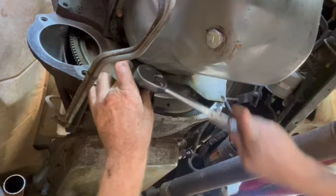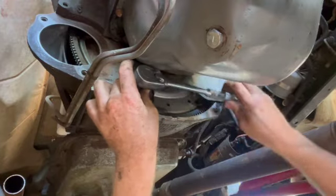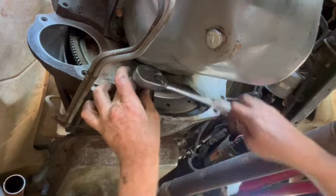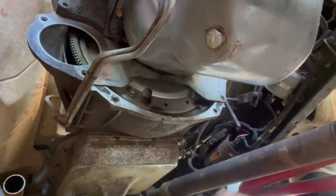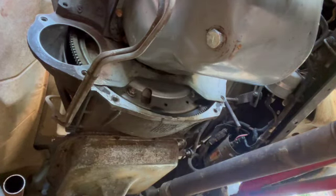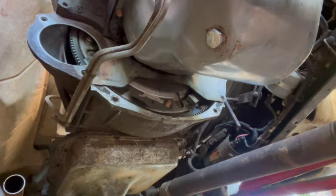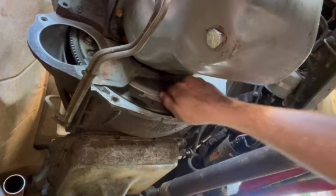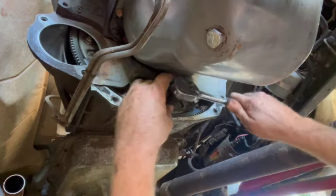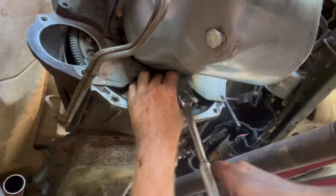These are 9/16, so you're going to need a shallow socket to get them on here. You want to get them on and then spin the motor over. I'll get it started and pull it tight enough. I've got a 15/16 socket on the front of the motor and I can spin it until the next one comes into view, grab my next nut, throw it on there, and tighten it up. I do that four times, and then the motor and the transmission are officially mated.